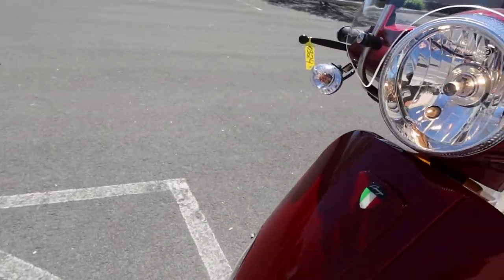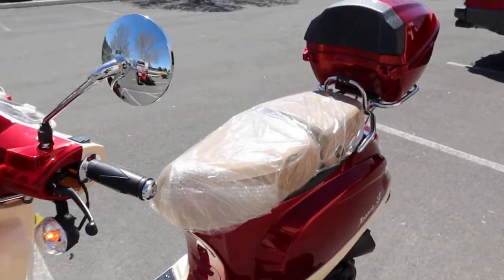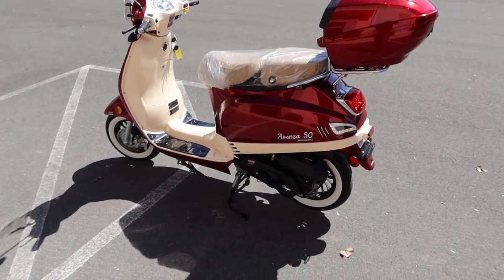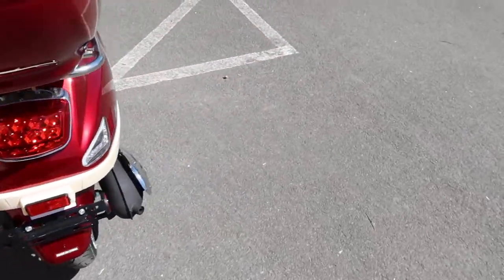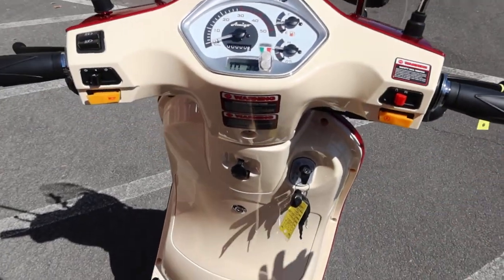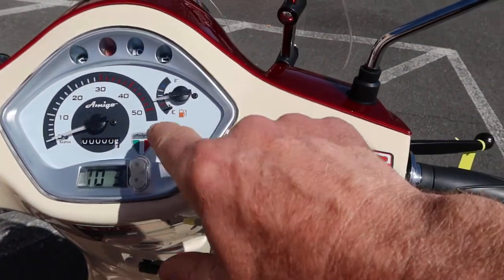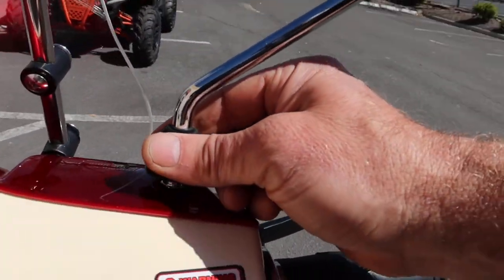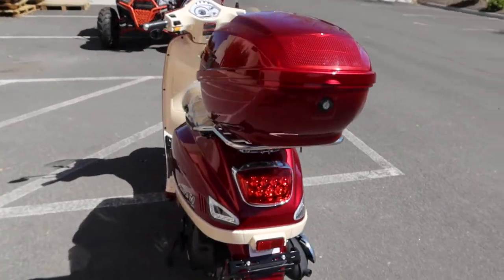Low beam and high beam work great, the turn signals are bright, and there are reflectors all the way around. If you're looking for a very cost-effective form of transportation, Amigo has come up with a very nice high line — from entry-level to a very Vespa-style classic heritage looking scooter. The indicators show left, right, low beam, high beam, battery level, and gas gauge. The side mirrors are adjustable. We've sold a few already — this is the new Avenza lineup.